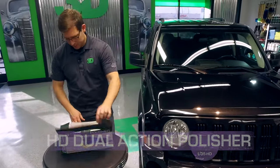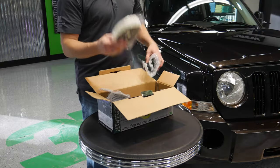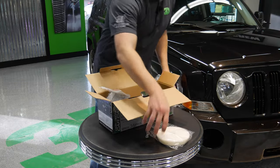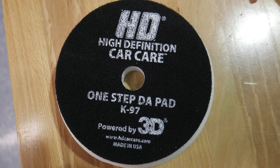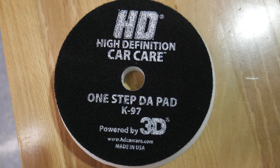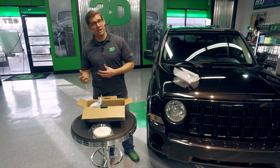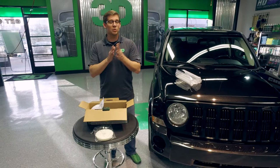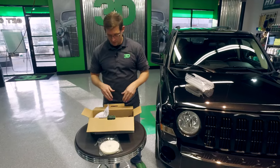When you open it — nice package — you notice right off the bat it comes with its very own all-in-one polishing pad. The polishing pad is all-purpose; it can be a cutting pad as well as a polishing pad. It softens up as the heat comes in and generates, so you can actually get a lot out of this one pad. It's not going to be your finest finish and it's not going to be your heaviest cut, but for most users — the moderate to intermediate user — this is an all-in-one pad that can actually get a lot of work done for you.